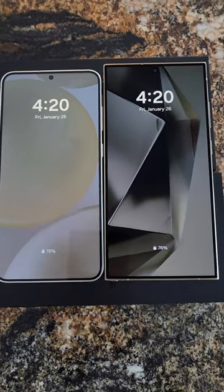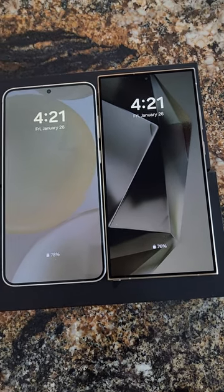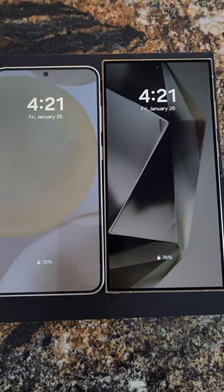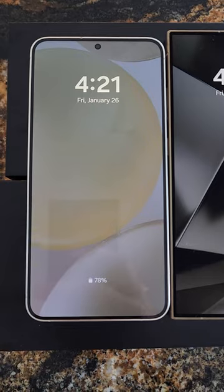Hey guys, it's Mike with Brief Reviews. So I spent the day with the S24 Ultra and the S24 Plus, and I would like to say they're pretty comparable. So if you're looking to go smaller, I definitely recommend the S24 Plus.